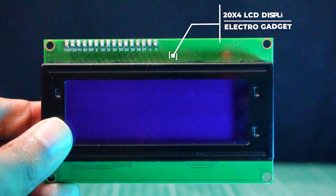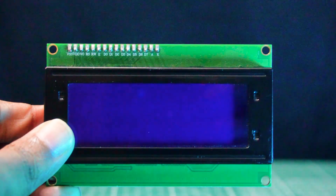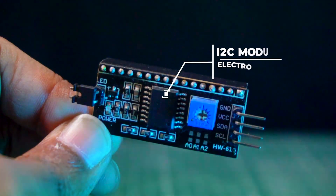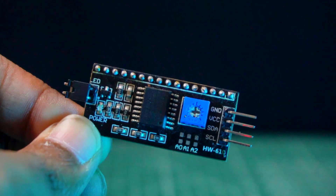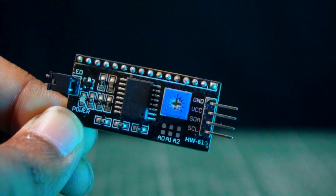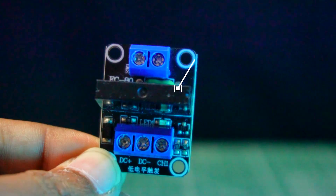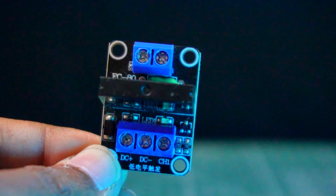The 20x4 LCD display is built in with an RW1063 controller IC, which offers I2C interface options. The I2C LCD module communicates with a microcontroller using the I2C serial communication protocol, providing a way to display text and information in a 16x2 or 20x4 character format. The 5-volt solid-state relay module is a single-channel relay that works with a low-level trigger voltage of 5 volts DC.